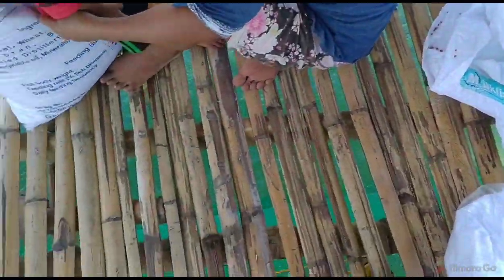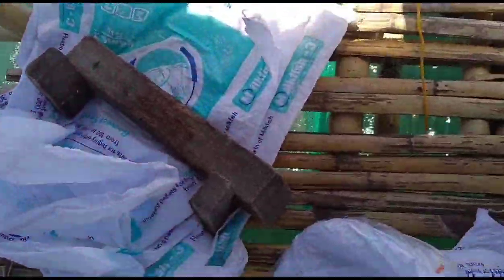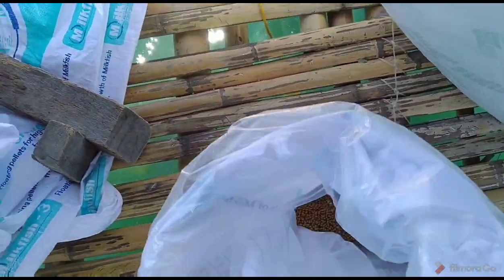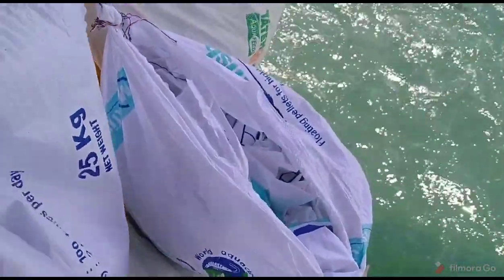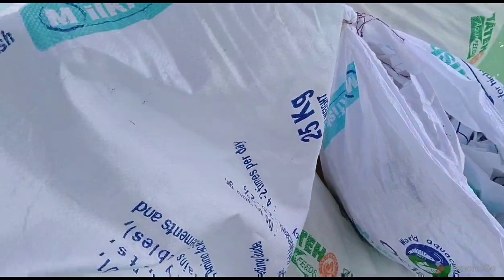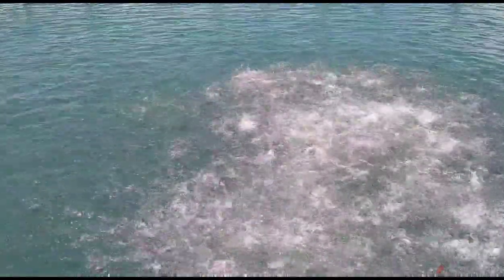It's actually going through the net and going underneath, feeding those fish as well. Just about fed this sack — it's almost done. I have to get the last little bit of feed out of it with one hand.